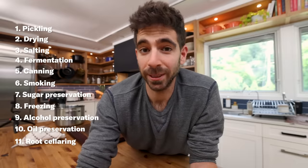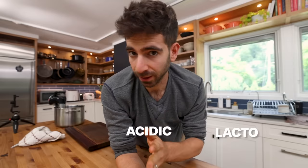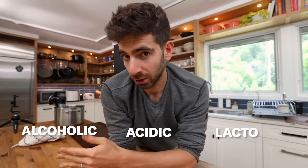So if you're familiar with Pro Home Cooks, you know we have made it to definitely my all-time most used preservation technique, which is fermentation. There are three different main types of fermentation: lacto fermentation, acidic fermentation, and alcoholic fermentation.